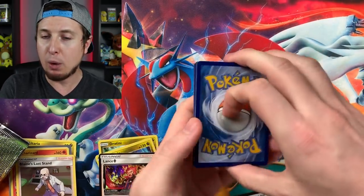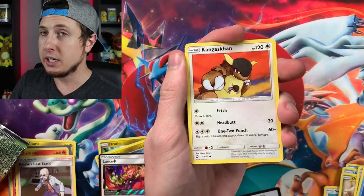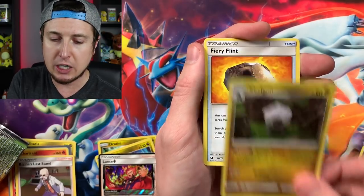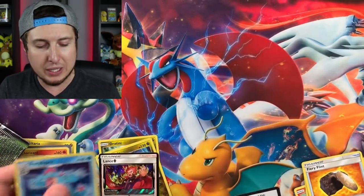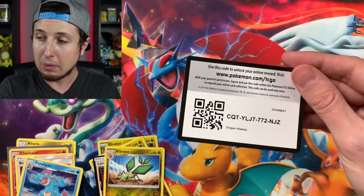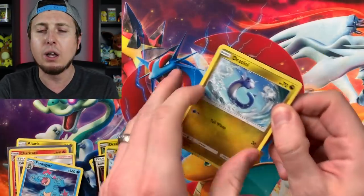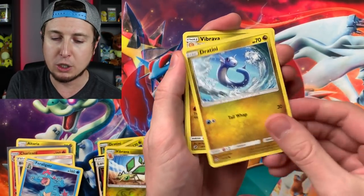I already see a Kangaskhan - could that mean a powerful pull inside of this box? Hyper Rares, Secret Rares, maybe a gold Pokemon card? I'm not going to say, but I'd be pretty happy if there was. Booster pack four: Corsola, Energy, Turtonator, Shelgon, Fiery Flint, Reverse Holo Vibrava, and a Feraligatr. Of course you do get a holo inside of every single booster pack, and I do feel a nice little feeling - almost the same feeling when I eat some Chipotle or drink some LaCroix. Because who doesn't like to pull a holo?